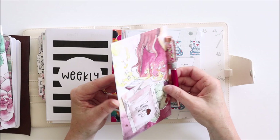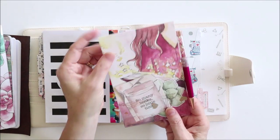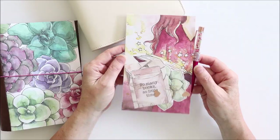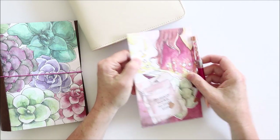You can also use the same system just to make a pocket insert, and you could put holes in it and just put it in your ring planner. If you'd like to see me make this page marker step by step, then please just stay tuned.